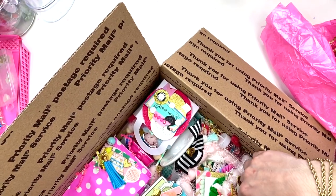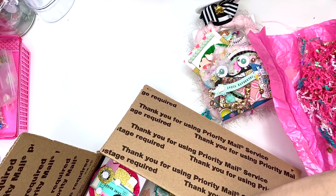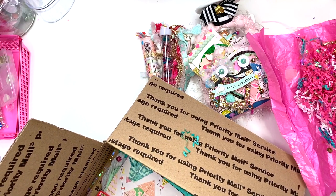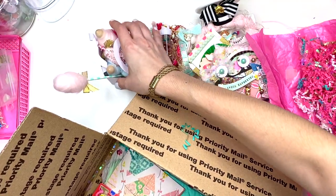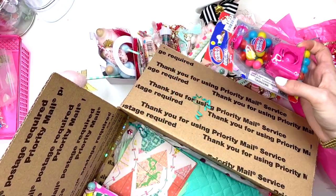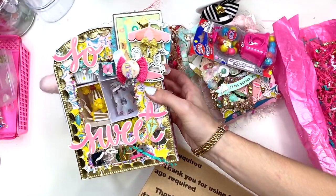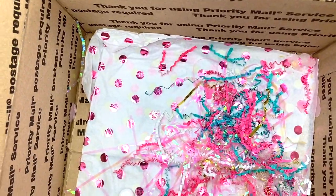I have no idea what all this stuff is but I'm going to take everything out. She's stuffed so many things in here. Look at these cute little cotton candies — I can't! And look at the super cute gumball machine and her vending machine — so many goodies in here.